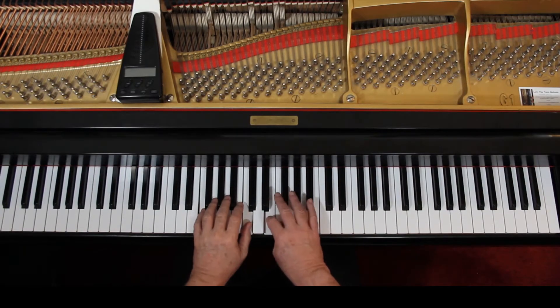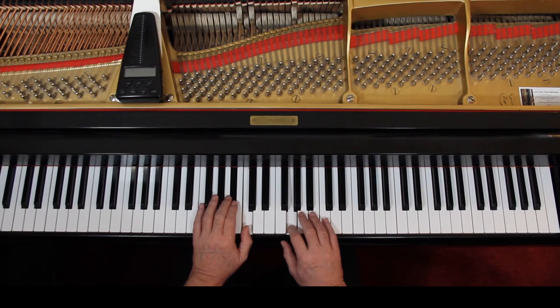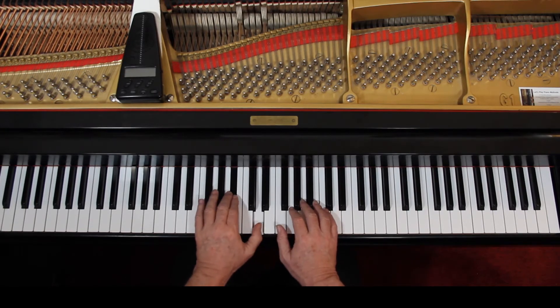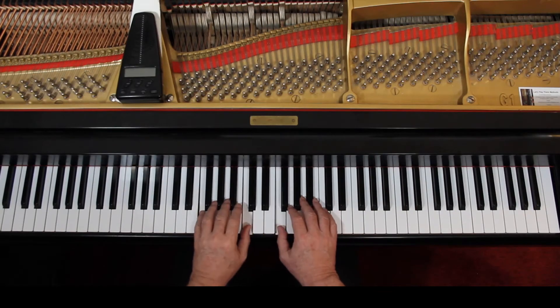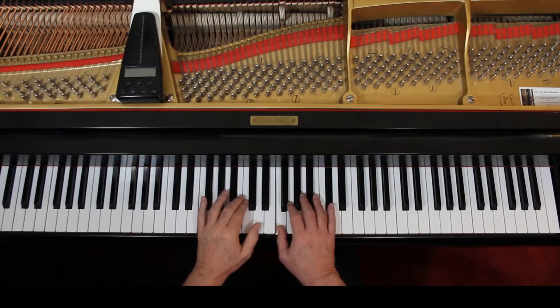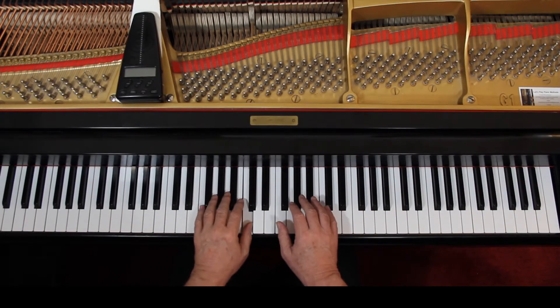Lift up. In theory, this is all connected in the last measure of the second line. You can't connect it because of the way this arrangement goes, but that's the melody — the D's — that's what we'd want to hear. Do the best you can with it. So put in the slurs.